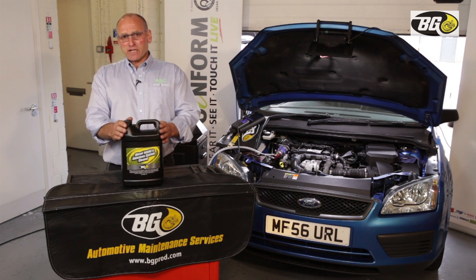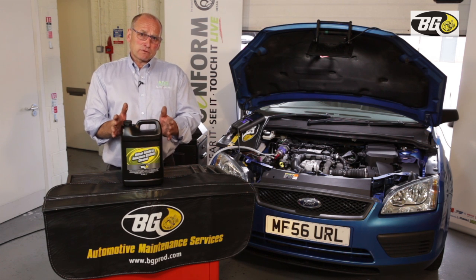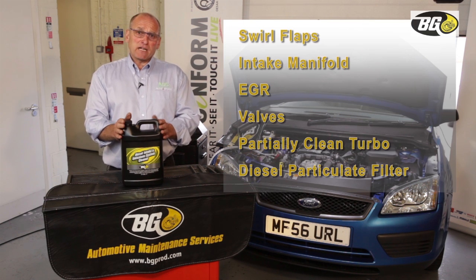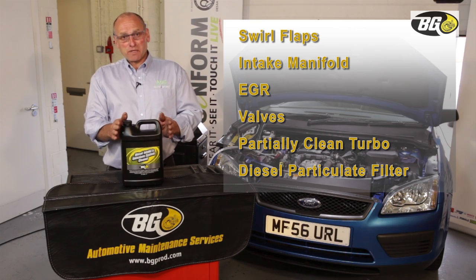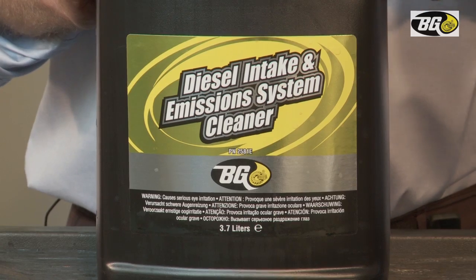Although we're concentrating on the recovery and service of the DPF, don't forget that intake swirl flaps, EGR valves, the engine intake manifold, the back of the valves, and eventually through the turbo will all be treated, finally creating a situation within the DPF that will help convert stored soot back into CO₂.